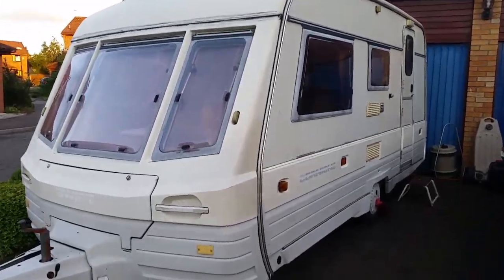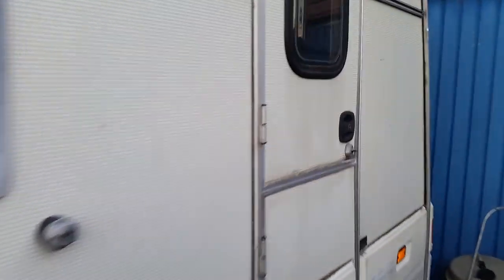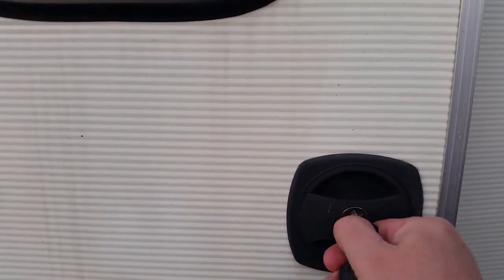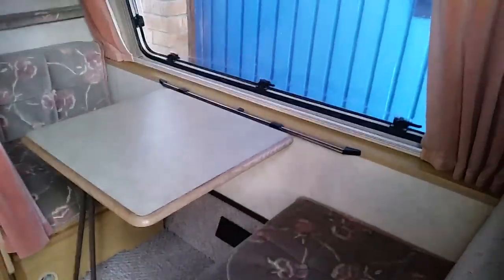This is the caravan for sale — just doing a tour. There's a high security lock on the door and a more specialized key that gives a bit of extra security.